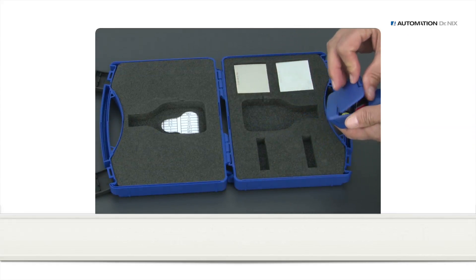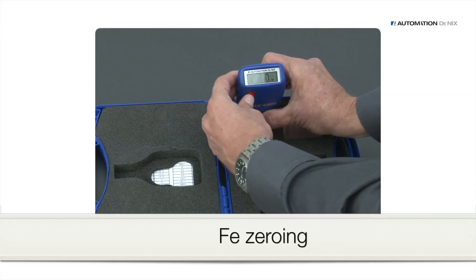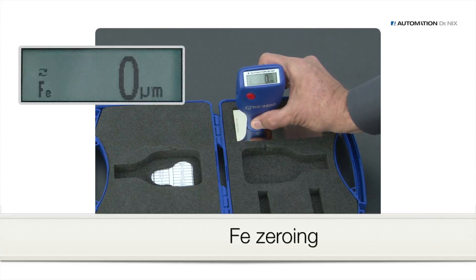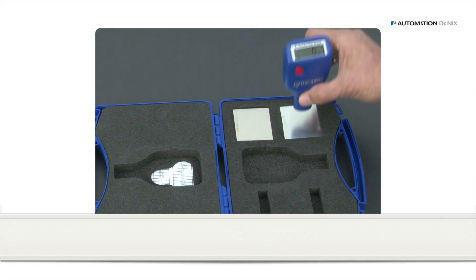To perform a zeroing of the gauge, put it onto the zero reference plate — here, iron — and press the red button. Lift the gauge at least 10 cm or 4 inches up until the display shows zero. Zeroing for aluminum is done the same way on the NFE plate.